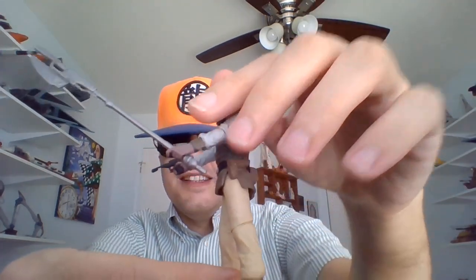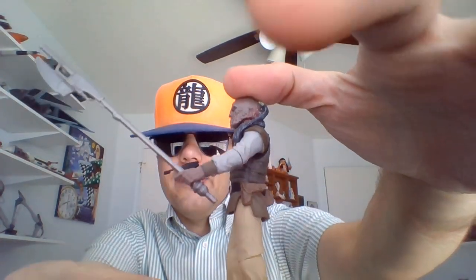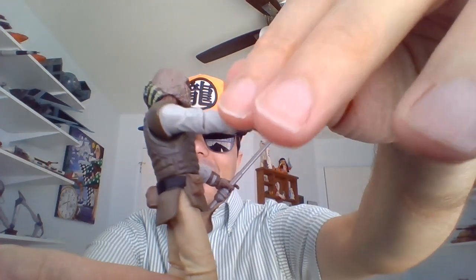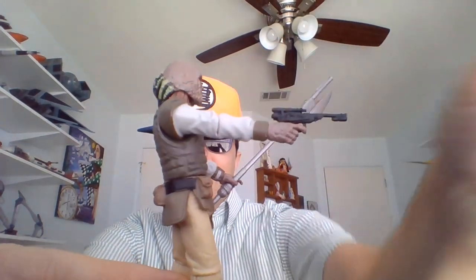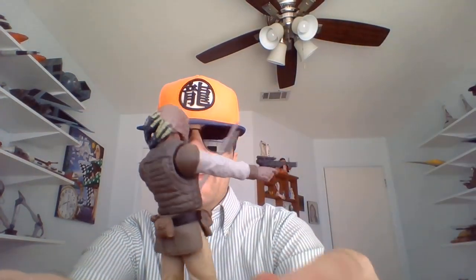He has his Force Pike in his left hand — I love that thing, it's one of my favorite weapons from Return of the Jedi. And in his right hand he has the DL-18. I'm pretty sure that's the same blaster we see Kanan using in Rebels.